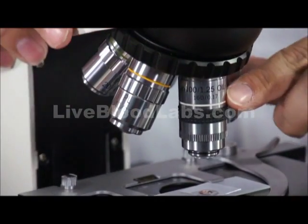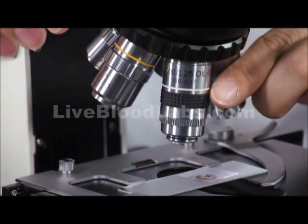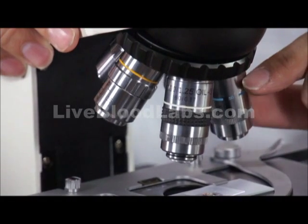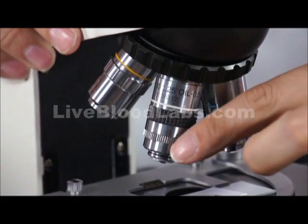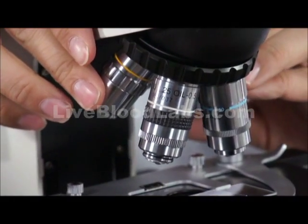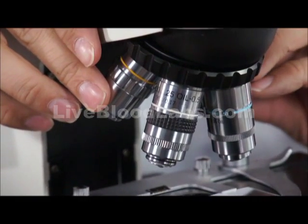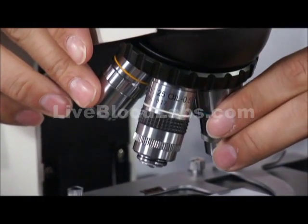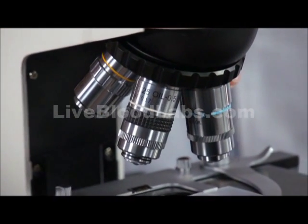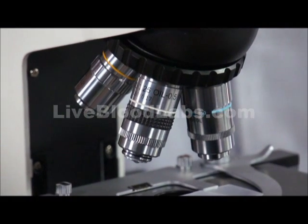This is the 100x oil immersion objective with an iris diaphragm. This is the 50x oil immersion objective with an iris diaphragm. Both of these are what we use. The other objectives that come with the microscope are used for bright field microscopy. If hooking this up to phase contrast, we have a special set of objectives for phase contrast.